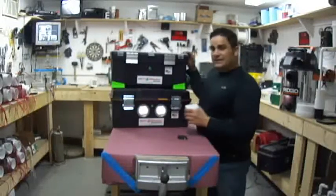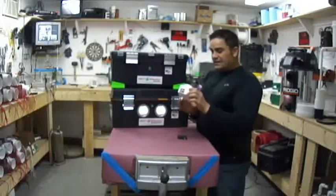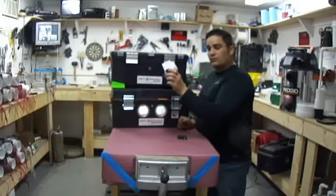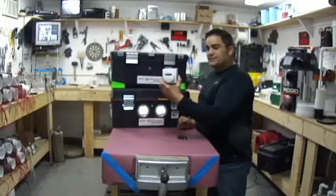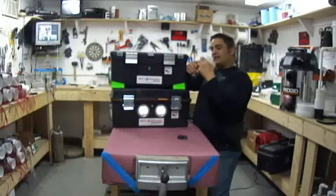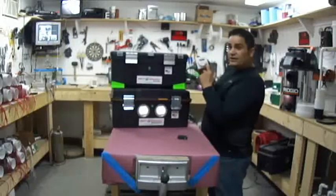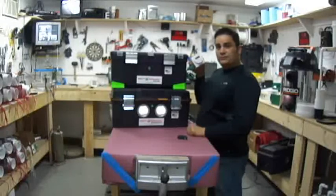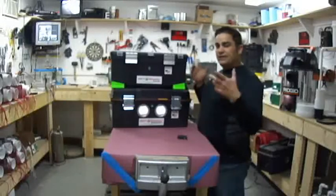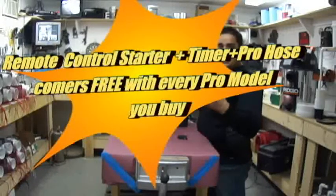So we opted to leave the timers out of the machine, and instead tell you to invest in a simple $7 to $8 heavy duty timer from your Home Depot or Lowe's big box store. This timer is super simple — you just plug your machine into it, set it like a microwave to come on and go off when you want it to, then plug it into the wall and leave the room.